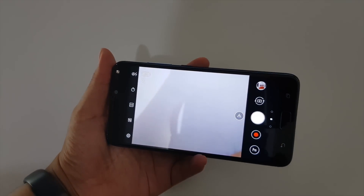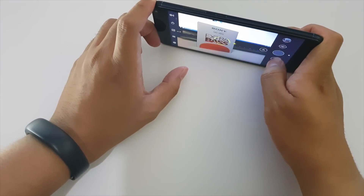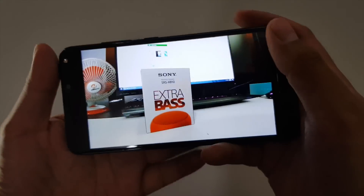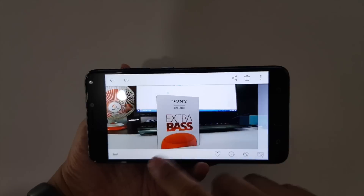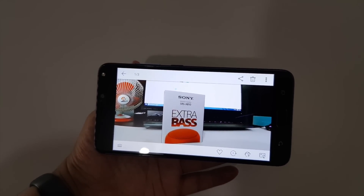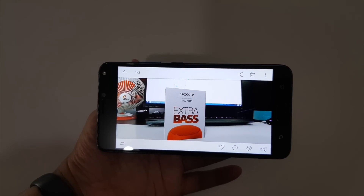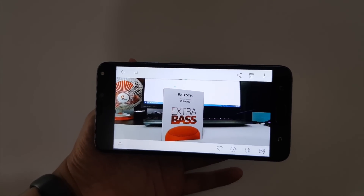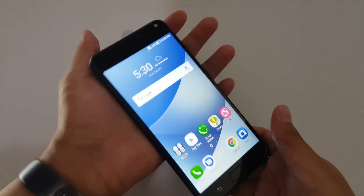The dual-lens system lets you switch between the standard lens and the wide-angle lens. The standard lens captures better-quality photos, but the wide-angle lens shines for group shots and landscapes. It's not the best wide-angle on any smartphone, but it's impressive for a device under 10,000 pesos. Portrait mode isn't available yet, but ASUS confirmed it's coming in a future update.